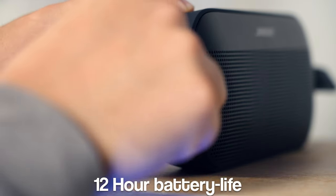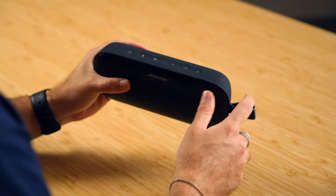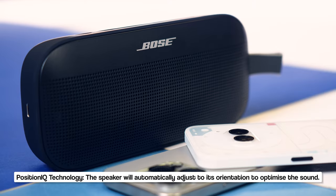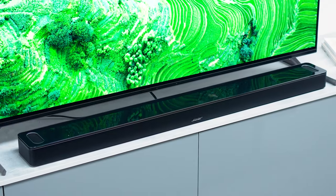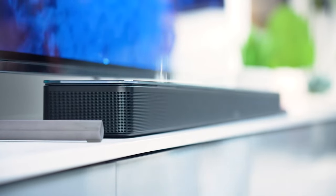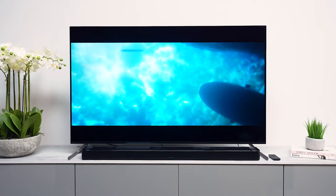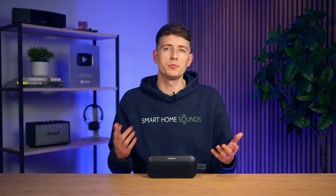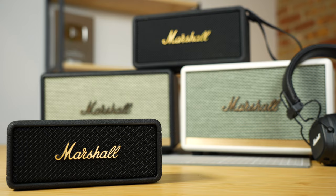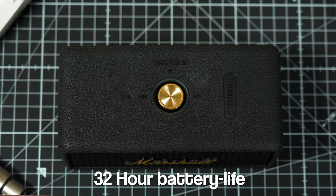Not much has changed from a design perspective, but what about the features? We've still got the same 12-hour battery life and 4-hour recharge time via USB-C, built-in microphone for calls, and PositionIQ technology from the original, along with multi-point connection, meaning you can connect more than one device at the same time. I would have liked to have seen those battery numbers improved, especially when you consider the likes of the Marshall Emberton 3 that can last for up to 32 hours from a two-hour recharge time.